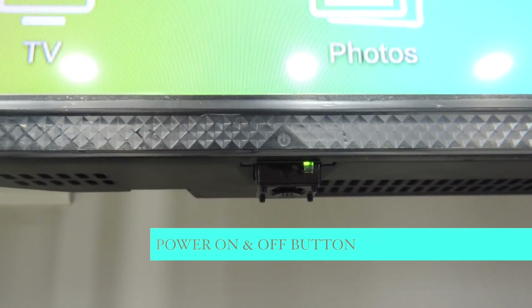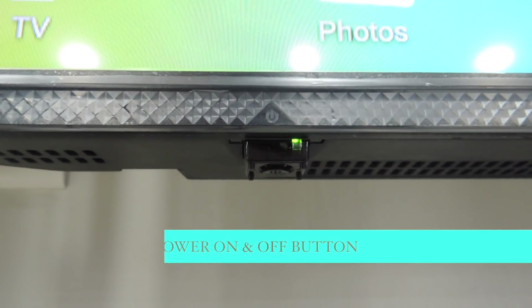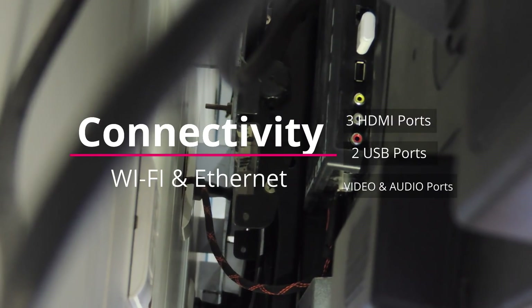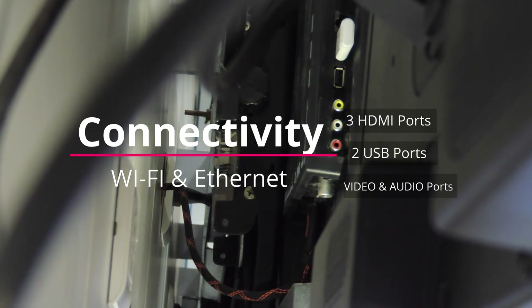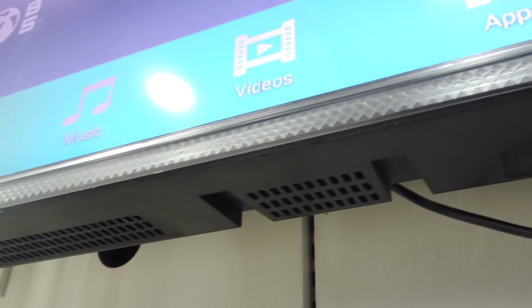The TV measures 85 by 45 by 42 centimeters without the stand and weighs around 8 kg. The power key is located towards the left end, which lights in green when the TV is on and red while off. The ports are provided at the back, where you will find three HDMI ports, two USB ports, one composite video input, a 3.5mm audio jack, and an Ethernet port supplemented with Wi-Fi connectivity.